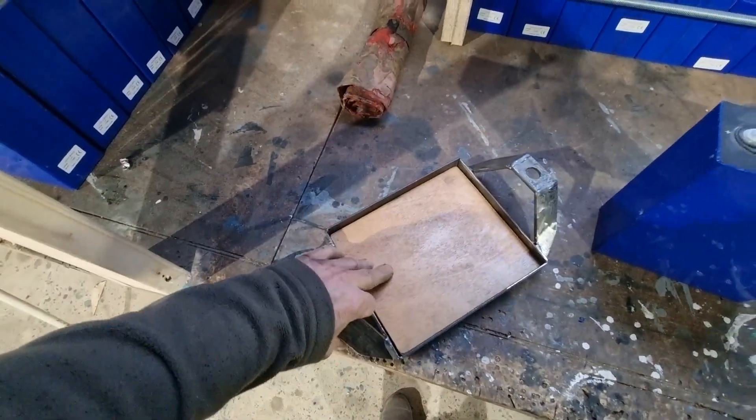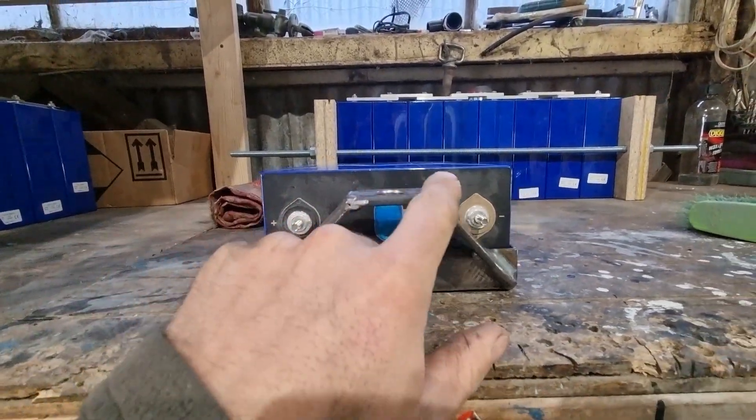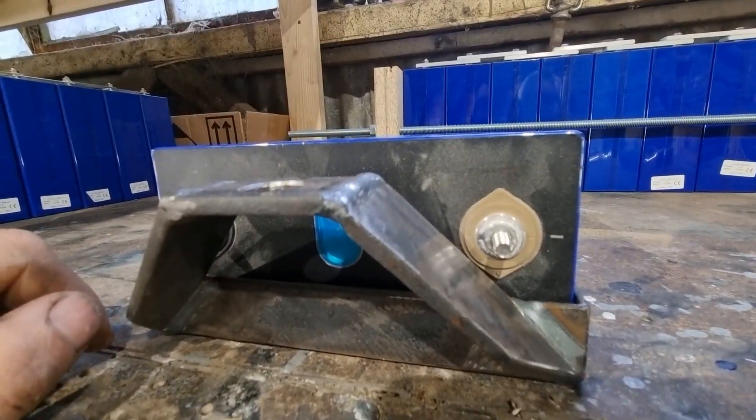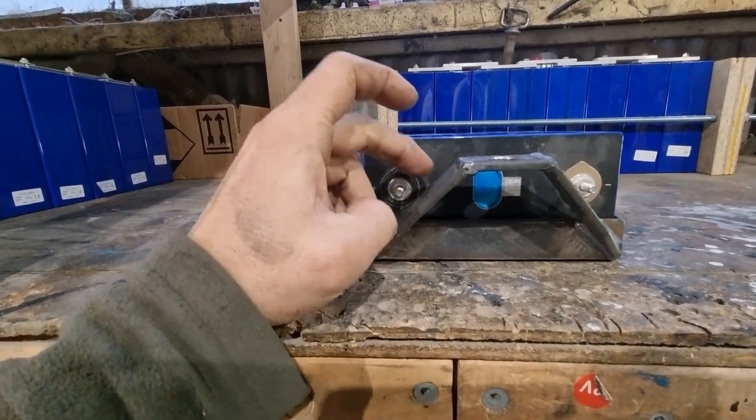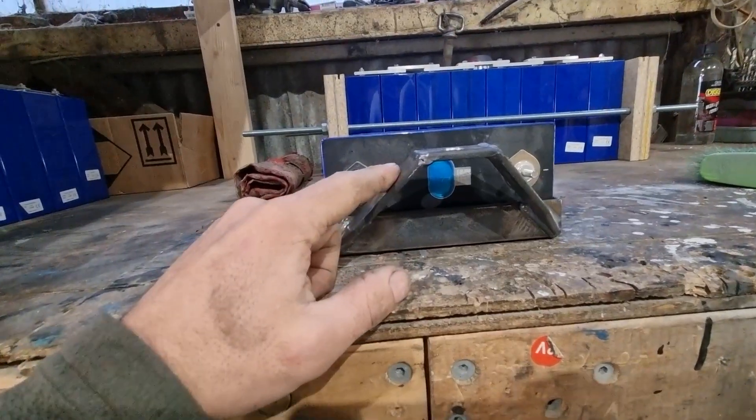I've just realized we've had a bit of a critical design flaw - again, just like in my last video. I checked these brackets when I was making them against the cells to make sure they weren't going to interfere with everything, but I didn't check it well enough. This part of the bracket is just too close to those terminals for my liking. By the time you put a bus bar on there and then a connection, it's just going to be too close - the risk of shorting something out on this bracket is too great.